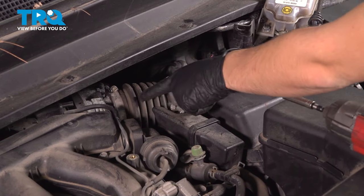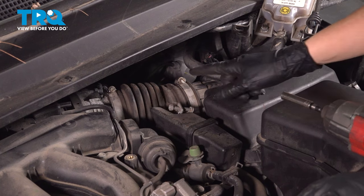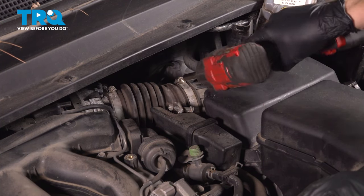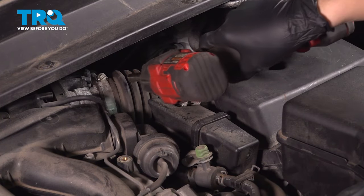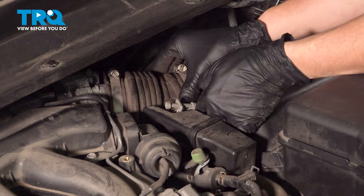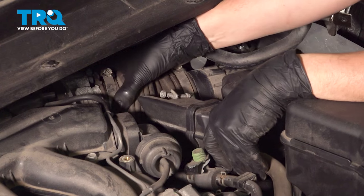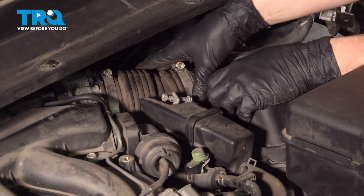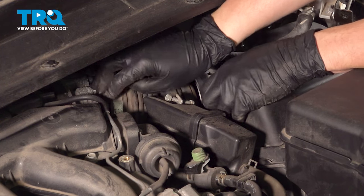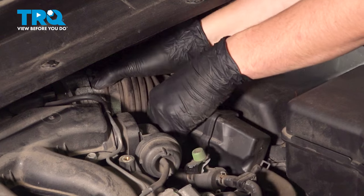Let's pull this intake tube off of the throttle body and the air filter housing. It's got two 8 millimeter clamps, so just loosen them up — you don't have to remove them. Now pull it off of the air filter housing and just try to find the right angle that it wants to slide out at.